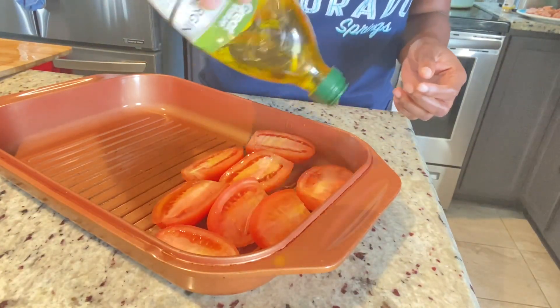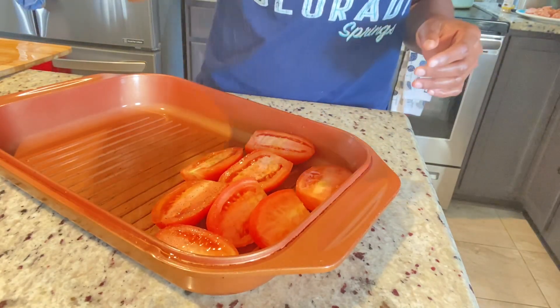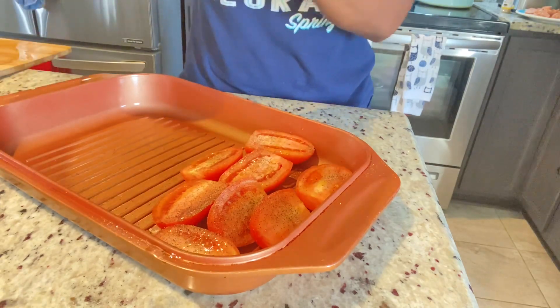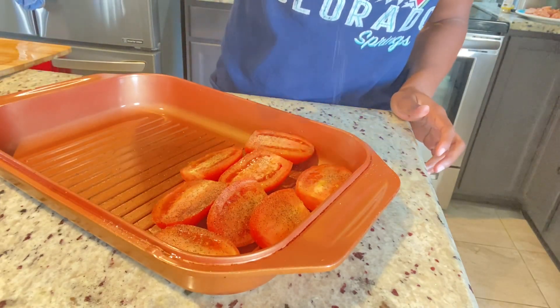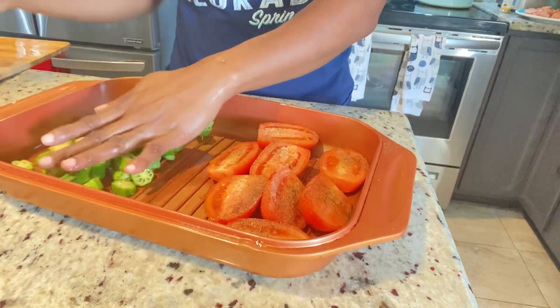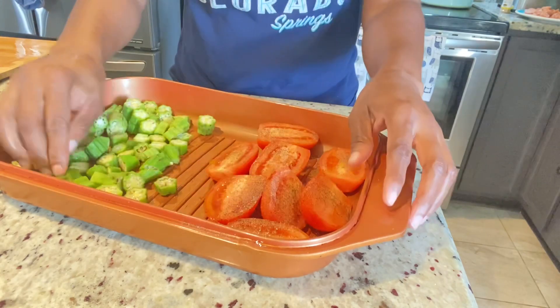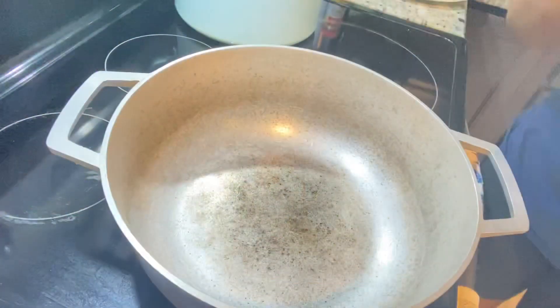I needed some fire roasted tomatoes — I didn't have the canned ones and I have some fresh tomatoes, so I'm creating my own. I sprinkled on some olive oil, a little bit of black pepper, and a pinch of salt, then roasted them. Crystal didn't want the okra to be slimy in her gumbo, so we're going to roast that off as well, just for maybe 15 minutes.